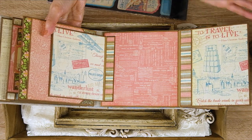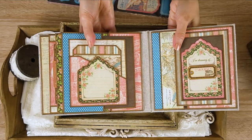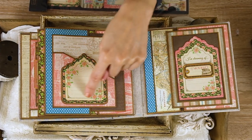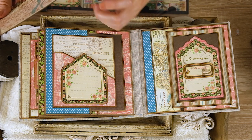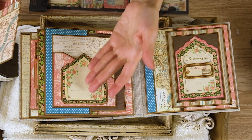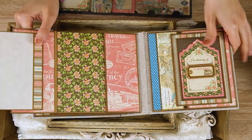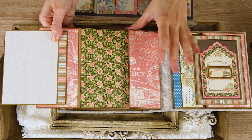This flap opens and here is another flap with more spaces for photos — it goes to the side. On this page there is another tag from the tags and pockets sheet, and in the pocket you can journal, or you can also place a small photo — like passport-size, the kind you would put in a passport — and they fit perfectly. This tag is attached to the front of the pocket, and there's a photo mat inside. The pocket is attached to the flap, which opens to the side.